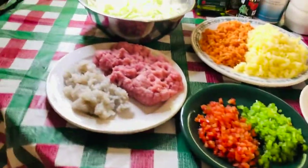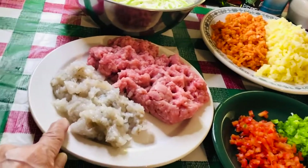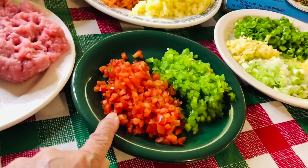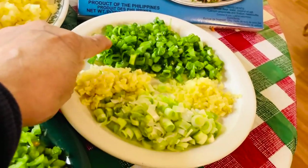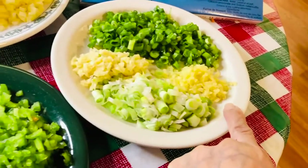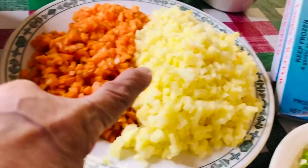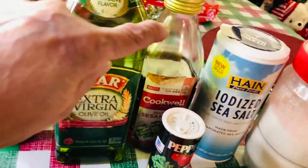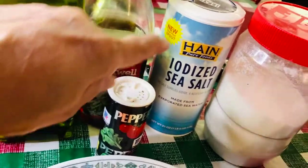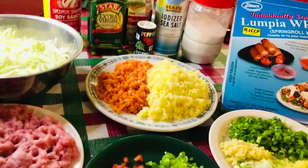Alright my friend, these are my ingredients. This is chopped shrimp and pork, one and a half cups. The shrimp is one half cup. This is bell pepper - green and red bell pepper, onion, green onion. This is the white head, this is the green leaves, and this is the garlic and ginger. Then the cabbage, carrots, potatoes, and this is my lumpia wrapper. I bought this in an Asian store. My seasoning is soy sauce, extra virgin oil, sesame oil, black pepper, sea salt, and sugar.